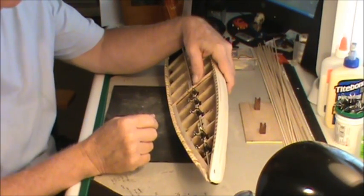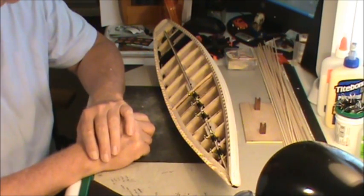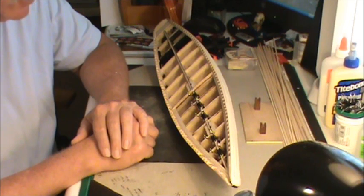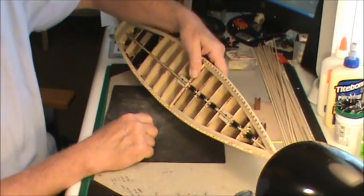Okay, everybody welcome back. I believe this would be part 13 of the Blue Nose build. Is anybody bored yet? I sat out there a couple nights ago watching my videos and I about fell asleep on them. So here's where we're at.